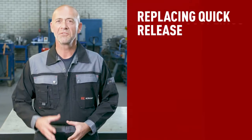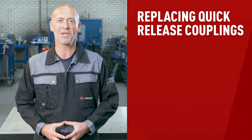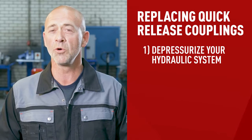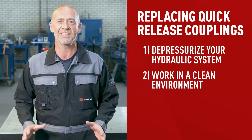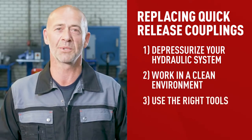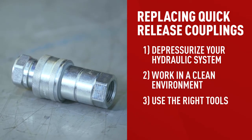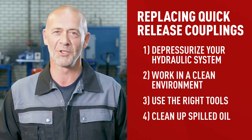Remember, it's important to find the right match for your machinery. If you do decide to replace the coupling, here are a few things to keep in mind. Safety first — don't just open up your machinery as the system might still be under pressure. First make sure that all pressure has left the system. Work in a clean environment to avoid contamination of any kind. Use the right tools — make sure they're clean and the proper size, and be careful not to damage your couplings or system in the process. Clean up any spilled oil when you're done.